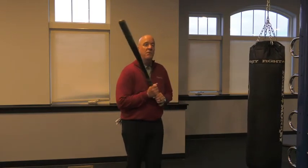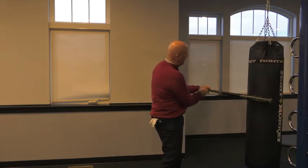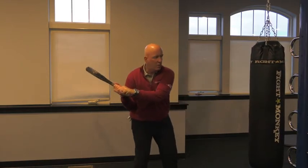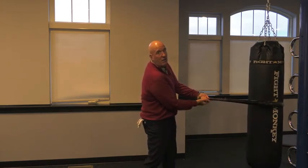Many times when people come to me they have very narrow arms at impact and they have a really cupped hand on their lead hand. So their hand will point towards the sky. We'll start to work at getting their arms a little bit more extended and also having their hand rotate a little bit more.